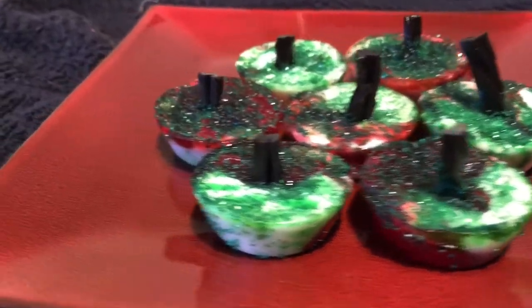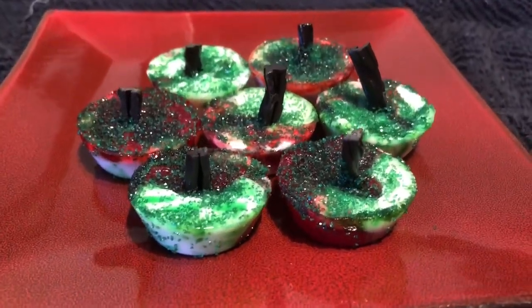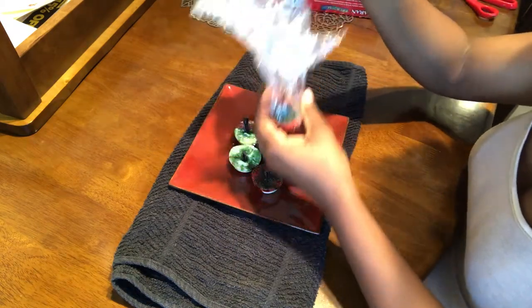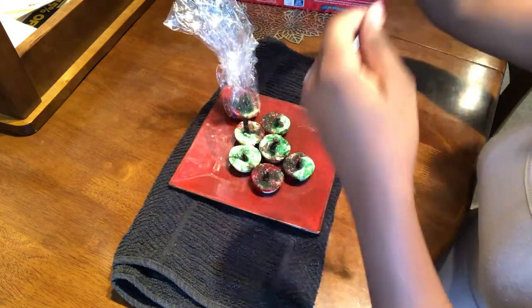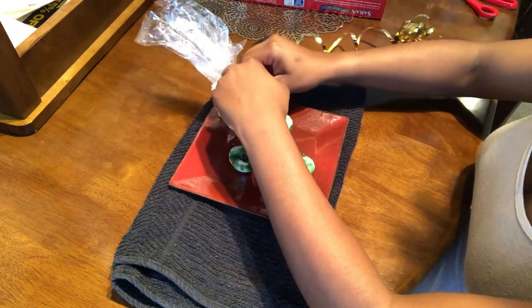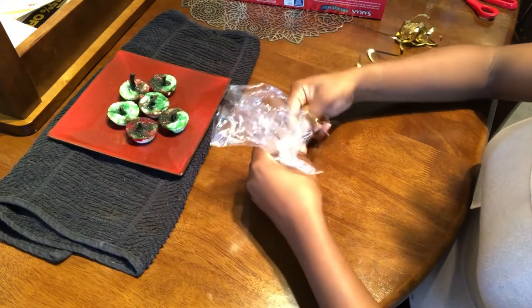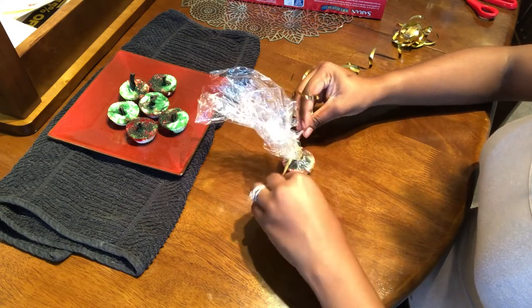This is the final product — I think they're so cute and darling, I love them. I'm letting them cool off for just a second and then we'll wrap them up. We're going to use some simple saran wrap and put each little candy candle in there so you can see it. Saran wrap is great because people can see how cute and pretty they are. Then take some ribbon and tie a knot right above the wick — you don't want to smush it. Then curl the ends of the ribbon and that's it.